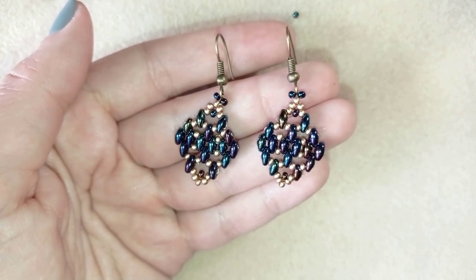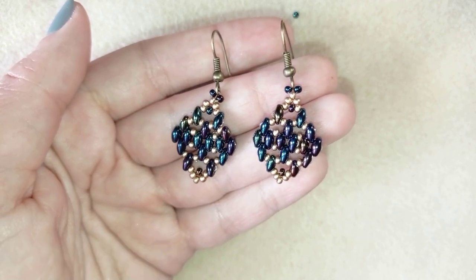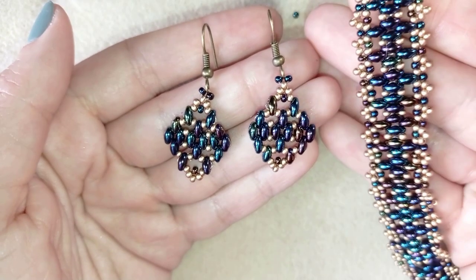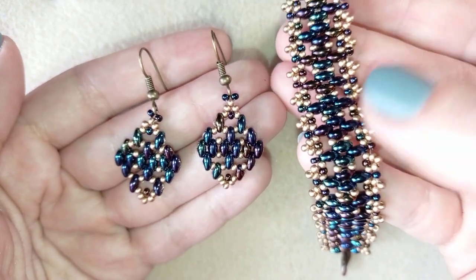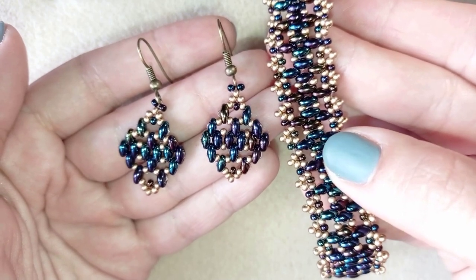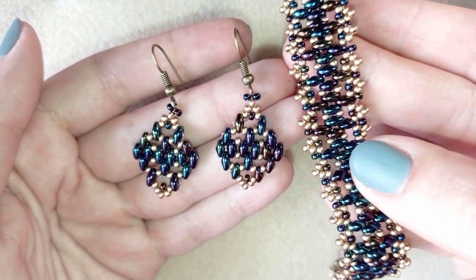If you like what I'm doing here, it's a good idea to subscribe and hit the bell button, and in this way you will be notified when I release new videos. It's usually two times a week, and I make matching jewellery — like I have this bracelet matching these earrings, and I'll link it at the eye icon so you can make beautiful sets for presents or for yourself.